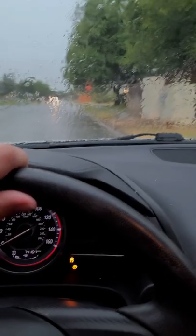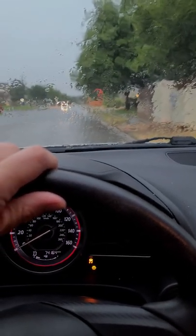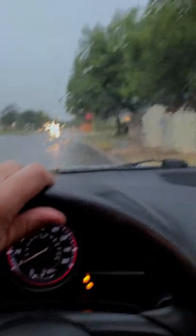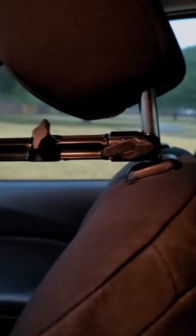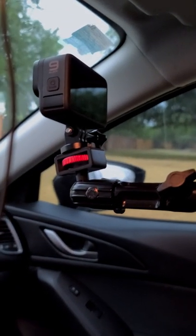Hey guys, I get a lot of questions asking how I film driving, and it's pretty simple. As you can see it's raining right now, but here's a headrest mount I use — attached to the headrest. You tighten it with a pair of pliers and hook up your GoPro.